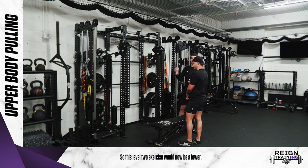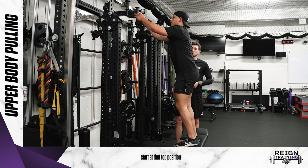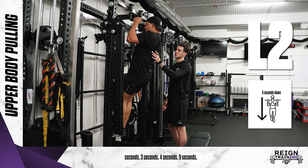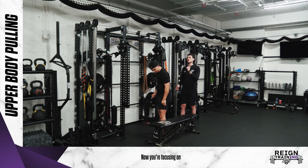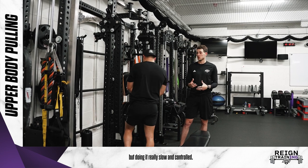This level two exercise is now a lower. Same concept applies — Paul is going to climb up, start at that top position where he's squeezing back, and he's going to slowly lower down one second, two seconds, three seconds, four seconds, five seconds, until his arms are fully straight, then he can relax and climb himself back up. So now you're focusing on going through the full range of motion, but doing it really slow and controlled.